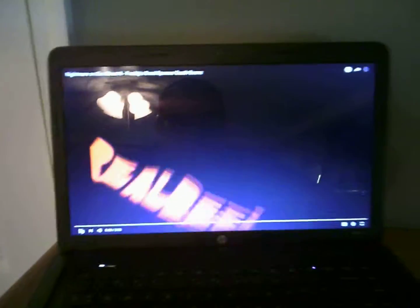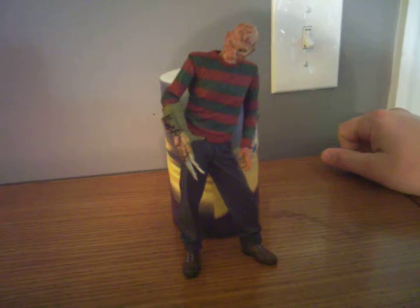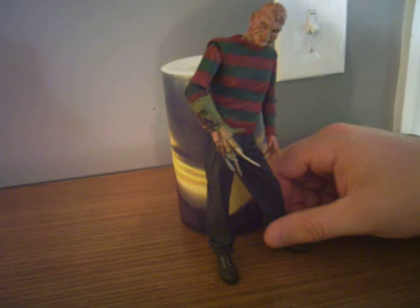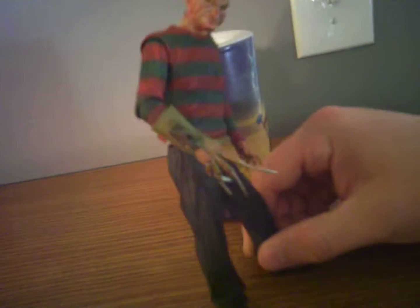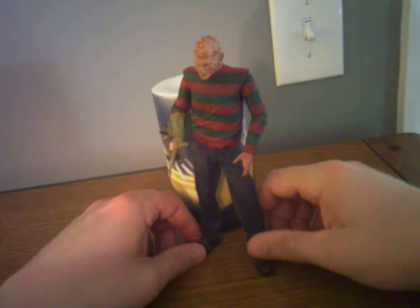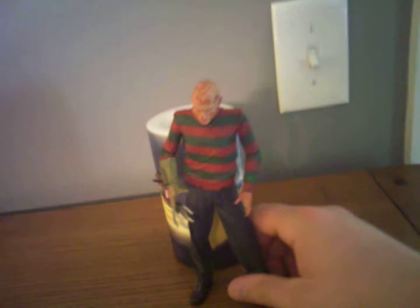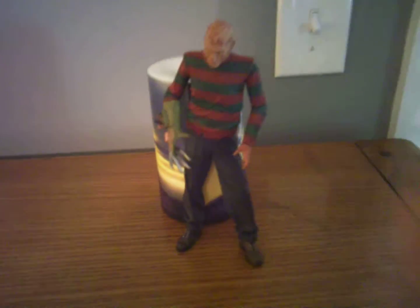Okay guys, so there you have it. Here's the action figure — this is the way I got them out of package, no hat. There's the power glove on his claw hand. He doesn't want to stand up, but you can tilt his head any way you want. Very cool, very cool piece. The power glove is very detailed. Typically all the Freddys basically look the same — it's just this one's got the power glove, and that's what makes him stand out.